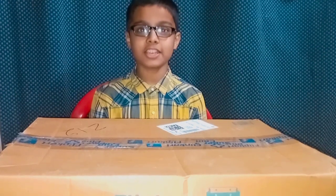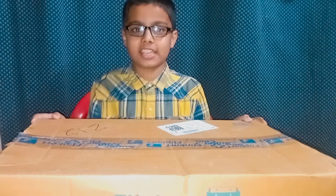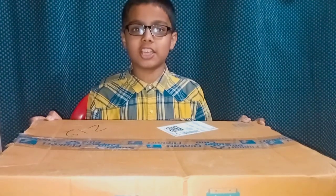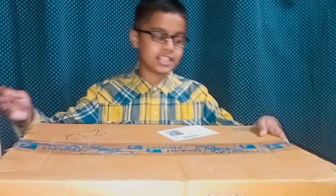Hi guys, this is Sartak Raj. Welcome to my channel Pro Unboxing. I have this house of Ajanta which I have bought from Flipkart. I have given the link in the description box and you can buy it from there. Let's get started.